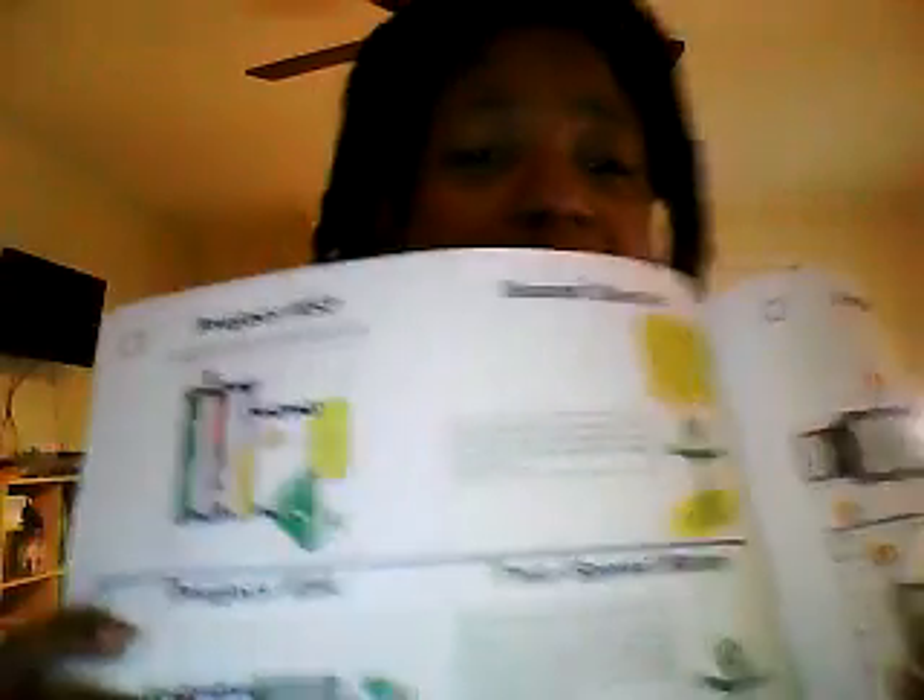All the projects are going to have those same type of directions, and you'll also notice a little box for each project. That box is going to tell them what the science is behind what they're doing. As they build things one, two, or three times, that's when you start to read the little box and help them understand exactly what's going on — but just start with it being fun. Don't let it feel like school. That's one of the big things with STEM: you want it to not feel like a burden.